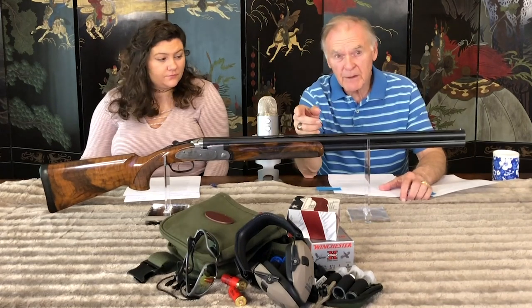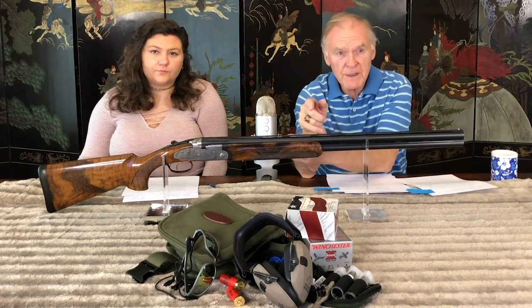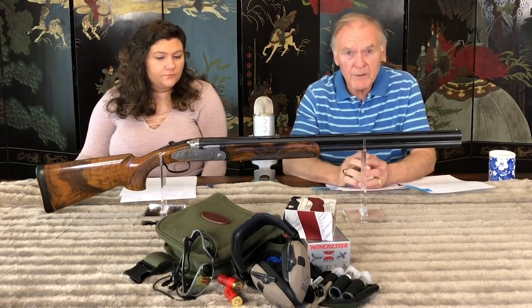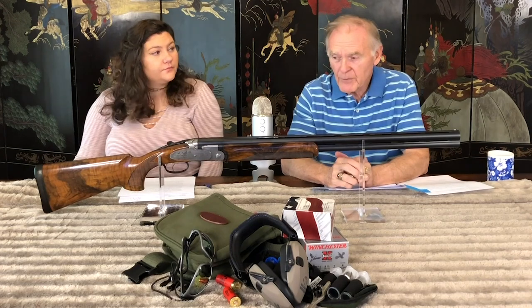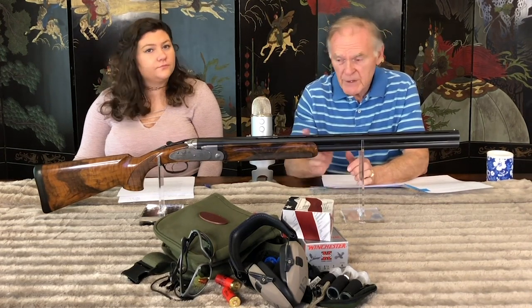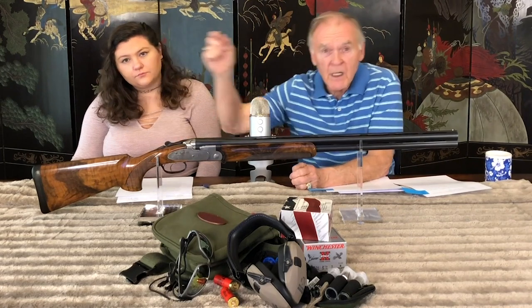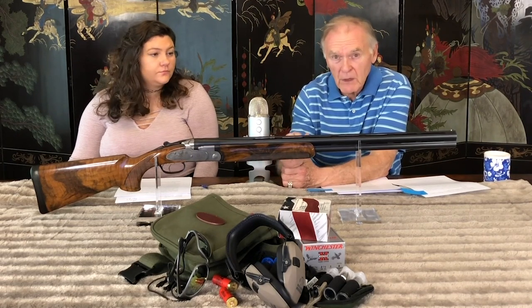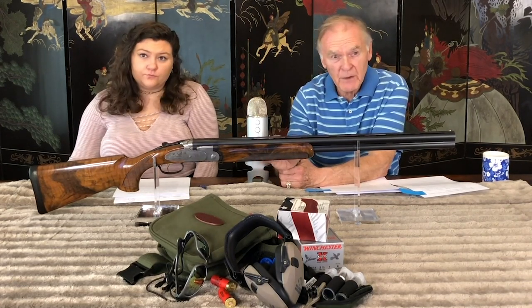The blue parts include the barrels with the low-profile matted ventilated rib, the forearm iron, the Anson and Daly forearm release, the trigger guard, the safety button, and the cross-hatched action lever. The single trigger is nickel-plated with a smooth face. The safety is manual, as preferred by competition shooters. The ejectors are automatic and the trigger is selective. To select the choice of barrels, the safety button is pushed either right or left — when shifted to the left, one red dot shows meaning the lower barrel fires first; when pushed to the right, two red dots show, indicating the upper barrel fires first.